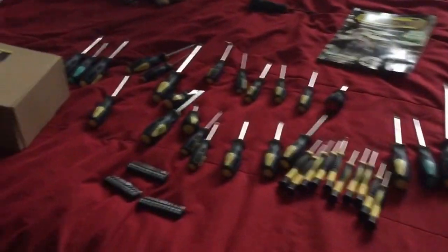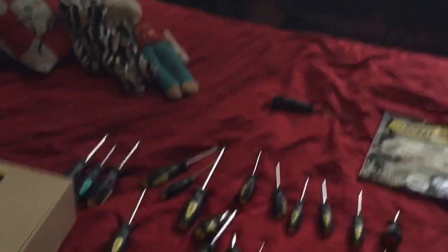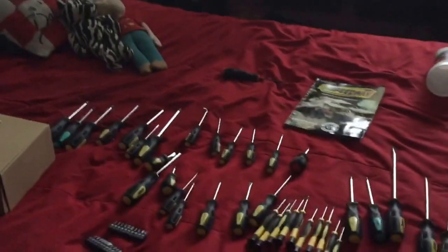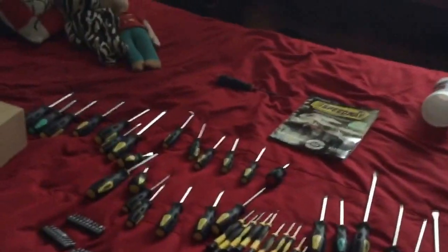This is the entire screwdriver set, and that's the screwdriver I found on the street. But this is by far the neatest, most coolest thing ever. Yeah, I sound a little nerdy and that's kind of my personality — I'm a little bit of a nerd. You can see all these tools, which is by far the most neatest and coolest thing ever.